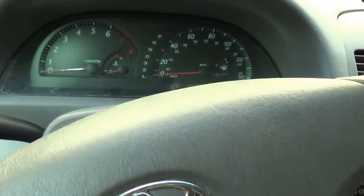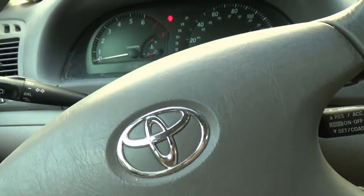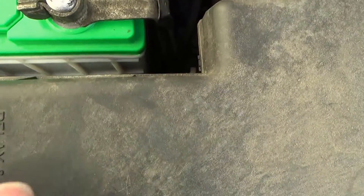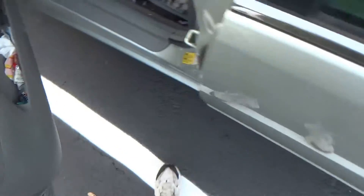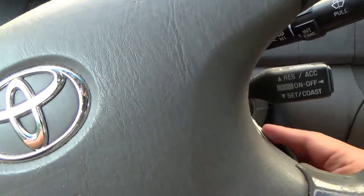Hopefully it will work because it is hot in here — 90-degree temperature — and we would really like the AC to work. Let me put the fuse box cover on first. Snap it in. Okay, here goes nothing.